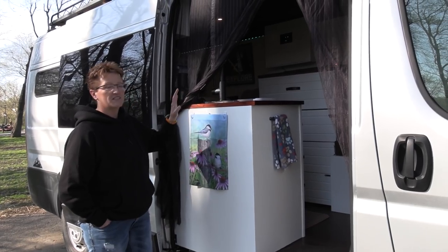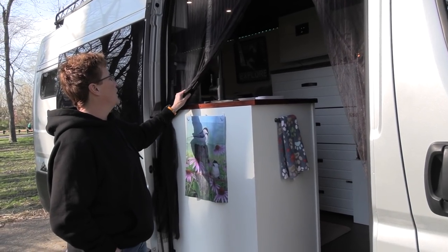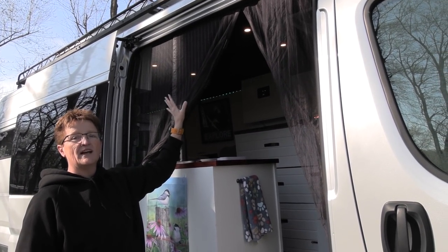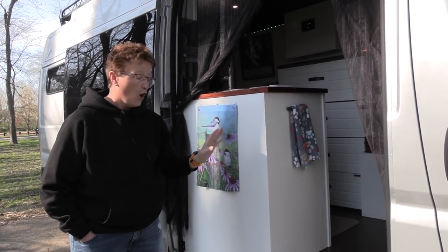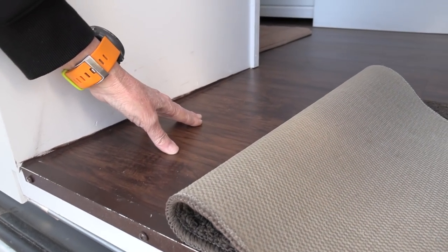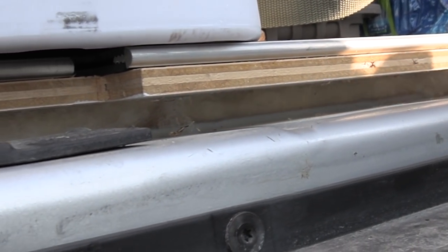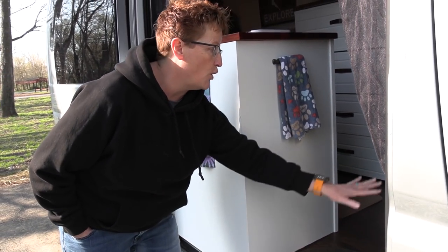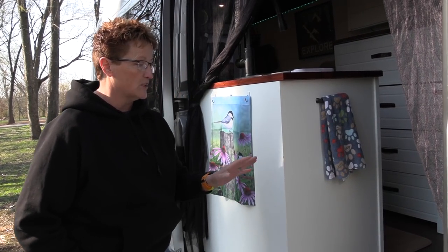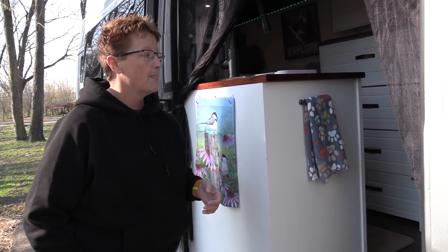She put a magnetic screen on so she can have the outdoors in view. It's velcroed around the top and sides so it can easily come down and store away when not in use. Inside on the floor she used tongue and groove vinyl flooring. Underneath that are one by twos and half-lock Havelock wool. The ProMaster comes with an already hard, durable, waterproof floor and she left that — it works great for vibration and thickness.